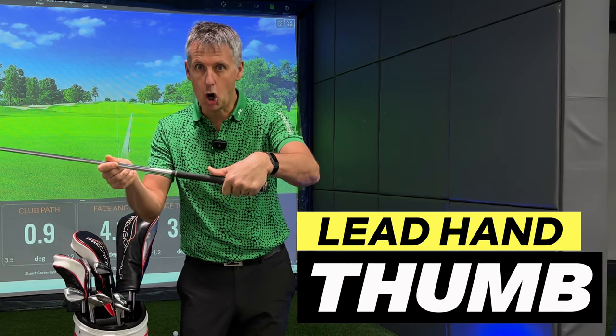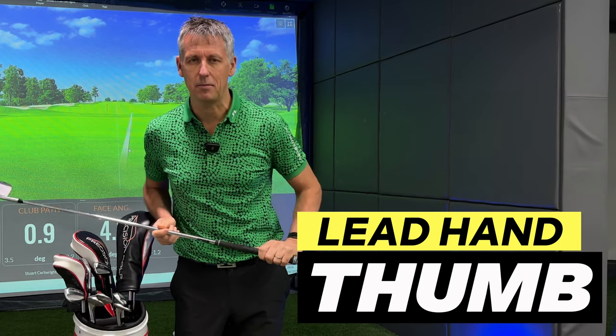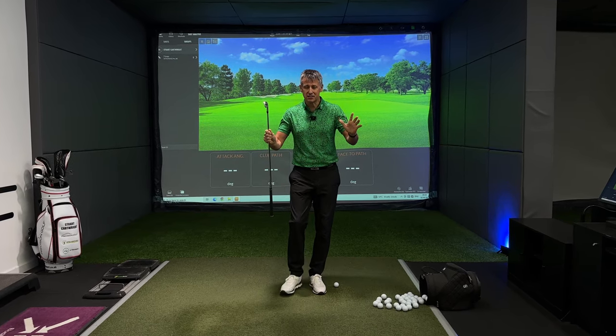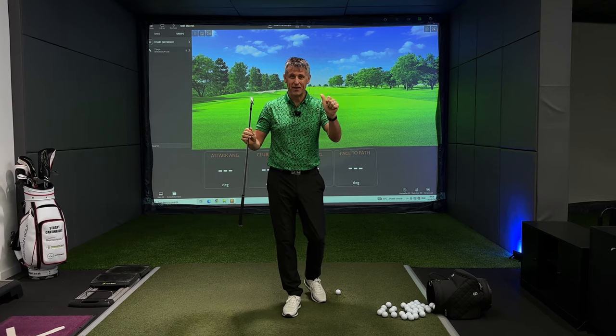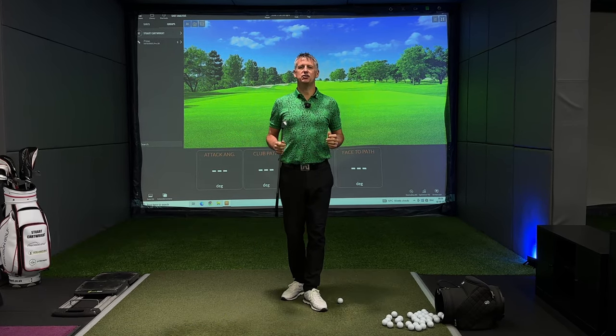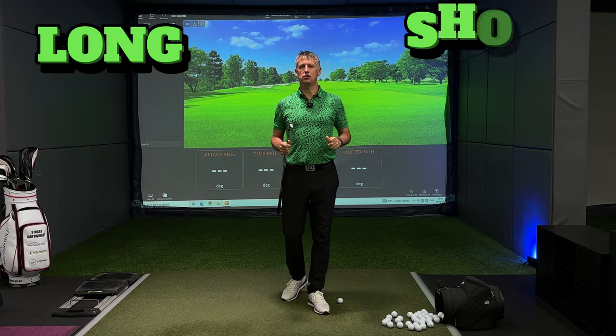The left thumb — do you go long or do you go short on the grip? Welcome back to the channel. Today I want to talk to you about the lead hand thumb. There's been a little bit of chat going around: should it be long, should it be short?